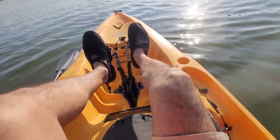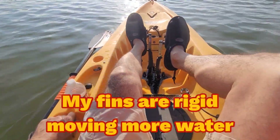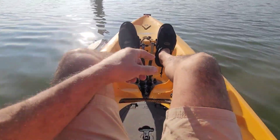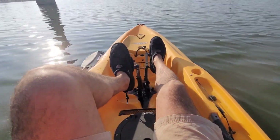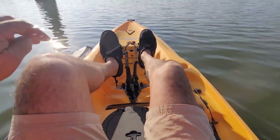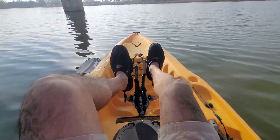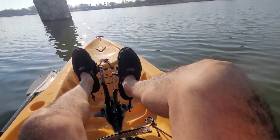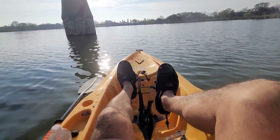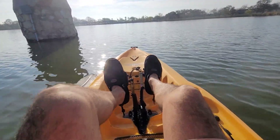I think the cables on here are maybe a little too tight. Yeah, the pedal drive is a little hard to pedal. I'm not sure what's going on — my knees right now are tingling a little bit. There's a lighthouse. Let's do a donut around the lighthouse.